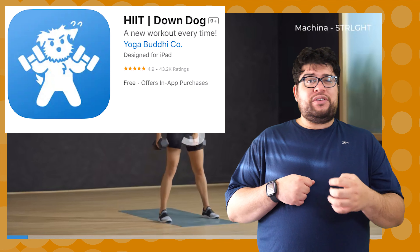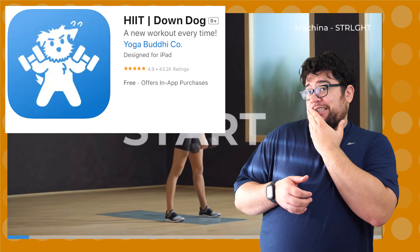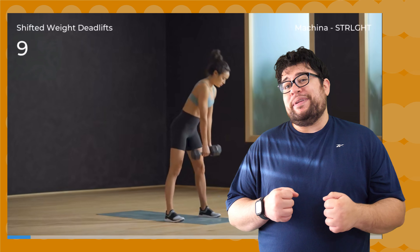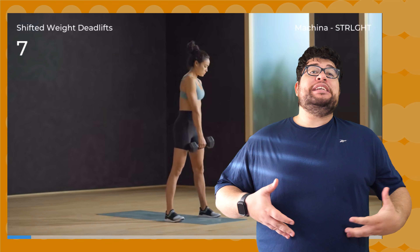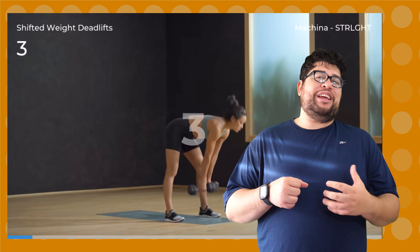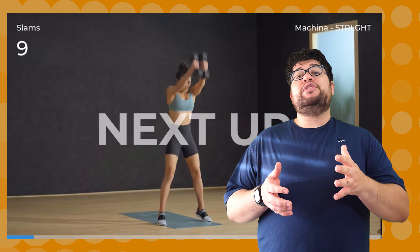It is part of the suite of Down Dog apps that I've been reviewing. Watch my other videos in that series as well. Is this app as good as their other offerings, or should you go hit up another app? Does an obese man like me burn a lot of calories doing HIIT-based training with this app? Let's see with this review of Down Dog HIIT.